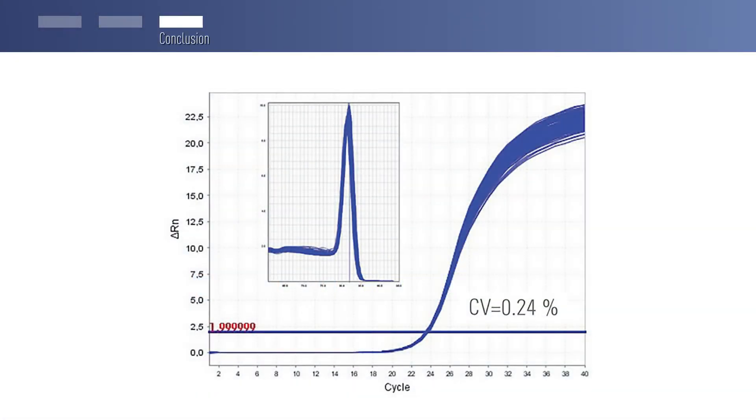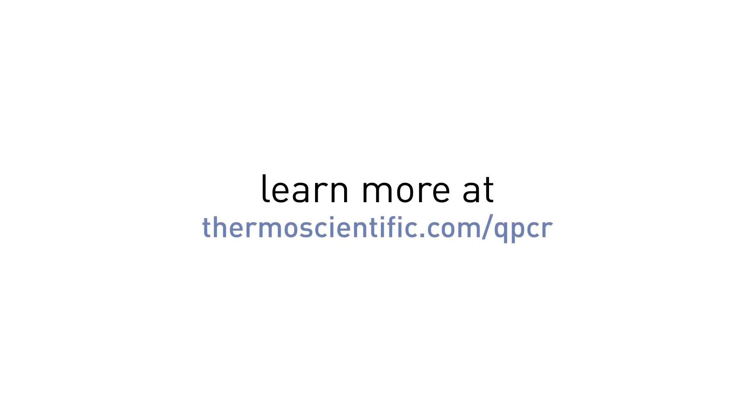Generate highly reproducible qPCR data by using colored reagents that control over pipetting errors and variation in your real-time PCR. Try our colored Luminaris qPCR mastermixes today.